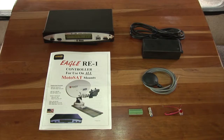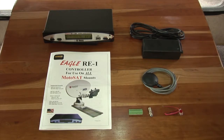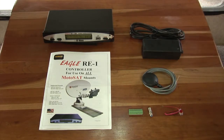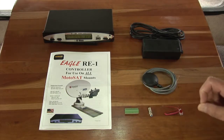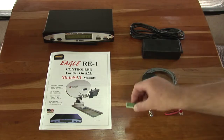The RF Mogul Eagle RE1 controller kit for the Motosat mount is a little different than what you'd get with a complete unit. You've got a comprehensive, well-written manual, and the Eagle controller itself. You also get a 12-pin connector — that connector is used in the back of the Eagle controller. You have to rewire your current wiring harness into it and then plug it into the back of the unit.